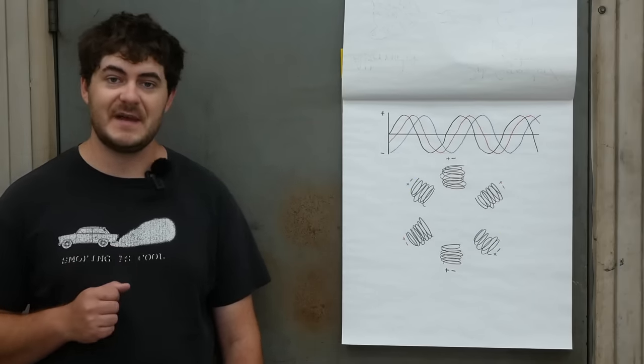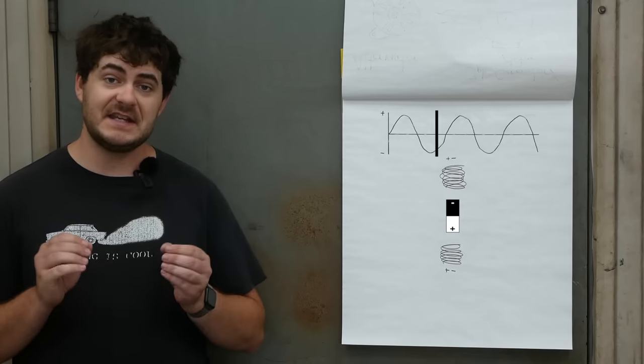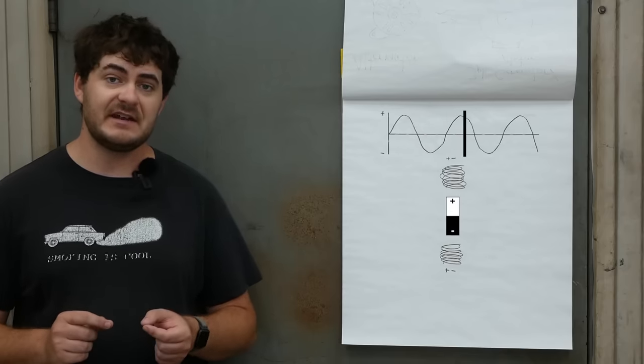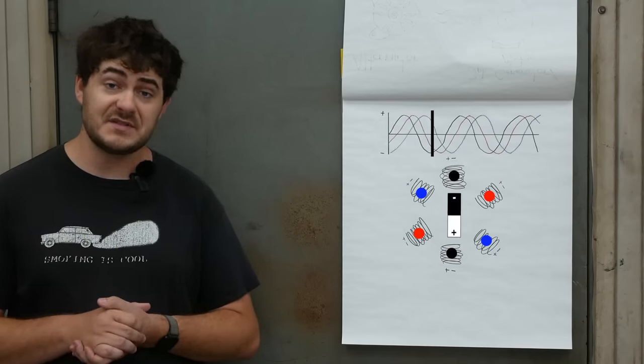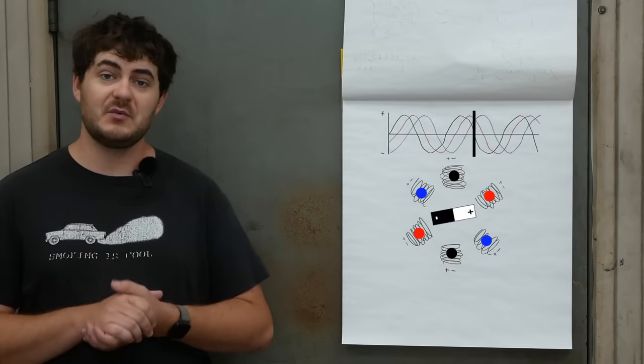In both, the stator — the stationary part — consists of, in this simplified example, three pairs of electromagnetic coils. In the actual alternator I'm using it's 18 pairs, but it works the same way. If we isolate one pair of coils and one sine wave, you can see as we travel down the sine wave, the electromagnetic field's intensity is varying, and the polarity is flipping back and forth. It's a three-phase setup, and if we include all the phases with their respective pairs, you can see that as we travel down the three sine waves, it generates a rotating magnetic field.